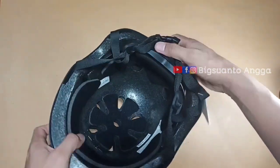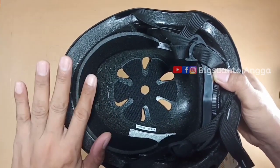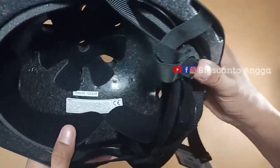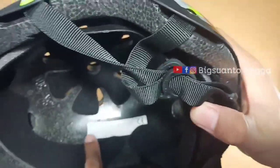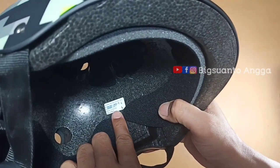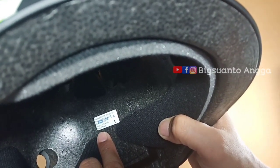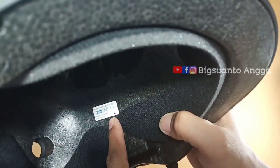Bagian dalam dilapisi dengan busa halus untuk kenyamanan kepala. Fungsi keduanya adalah menyerap keringat. Di dalamnya juga ada instruksi cara penggunaannya. Helmnya sudah berstandar EN1078. Modelnya bernama 'Pixel' dengan berat 370–410 gram di size L.